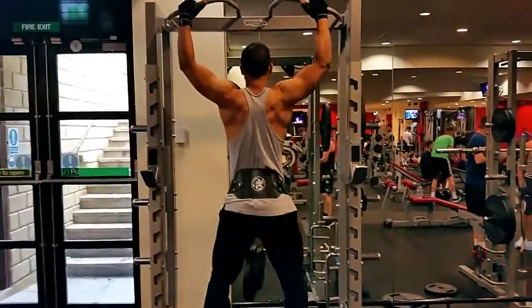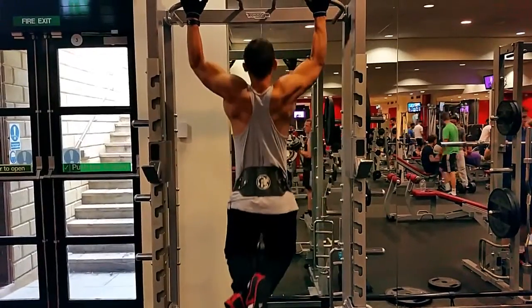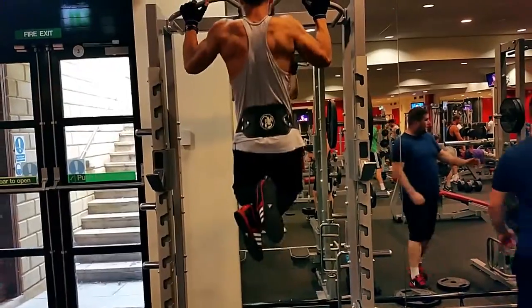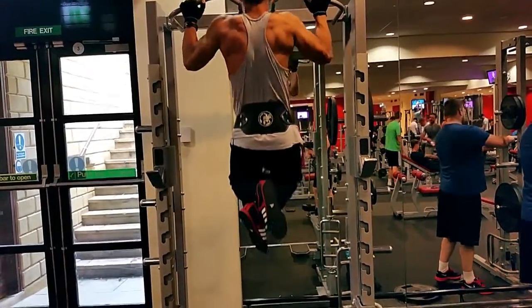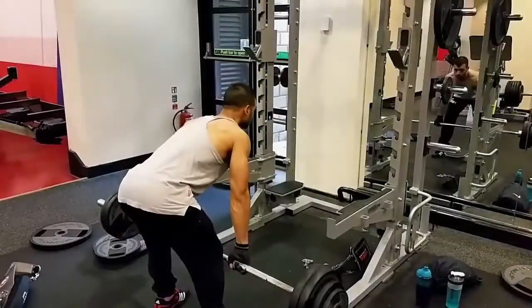The next one was pull-ups. I did the wide grip pull-ups. I vary between different styles so next workout I might do chin-ups, the following one I might do parallel chin-ups. It all depends on the workout and how I'm feeling that day.